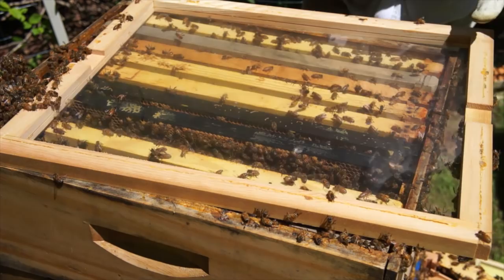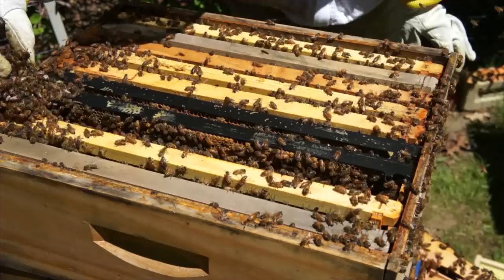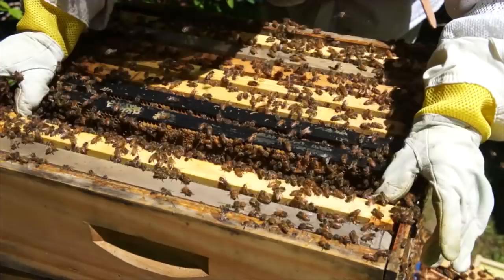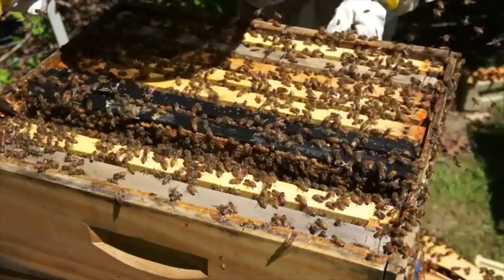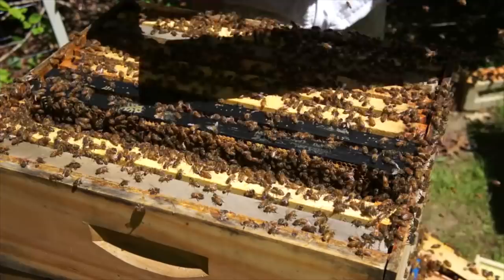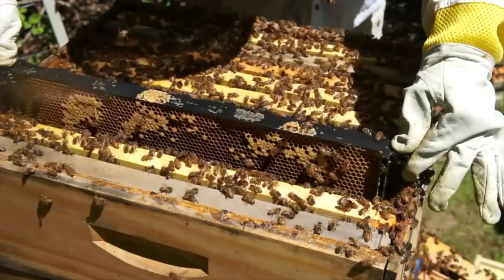Basically what we're doing is disrupting this hive so they won't swarm. This is our old queen — we're going to put her in the split. And we're going to place our new queen right in here. These girls are angry — at least it's a beautiful day! I will come back on Tuesday and release her and make sure she's been accepted. She's crawling right in there — your new queen.